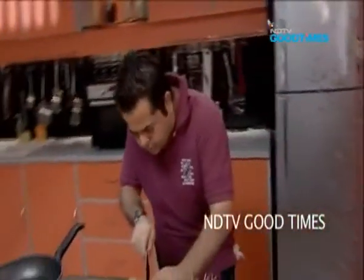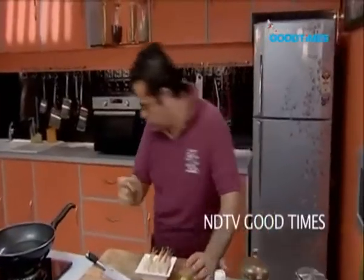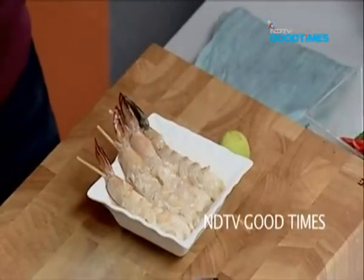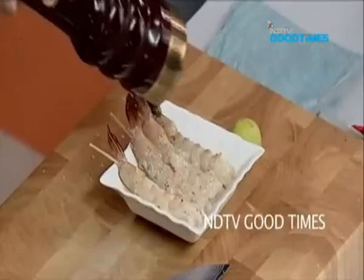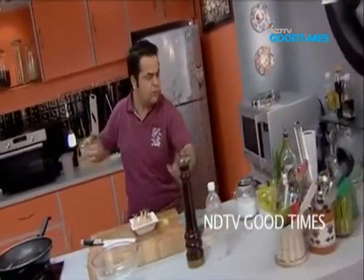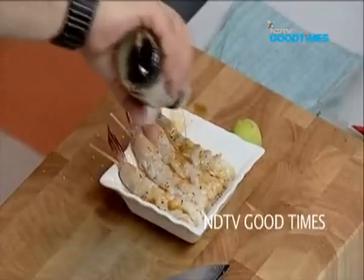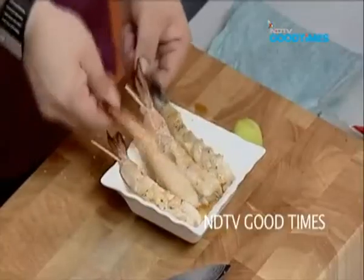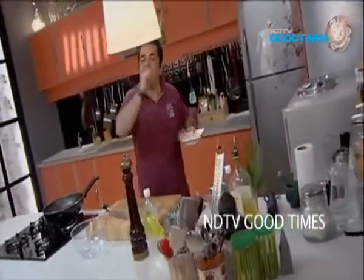Now for the marinade for the prawn: a little bit of lemon juice, a pinch of salt, my black pepper — that's enough — and some light soy sauce. Beautiful. Just going to turn these so they are nicely, evenly marinated, and I am going to rest them back in the fridge.